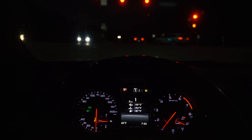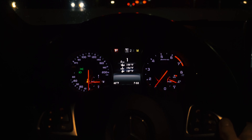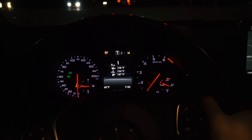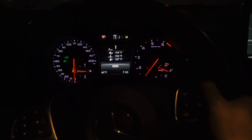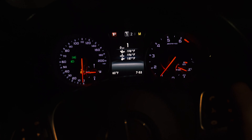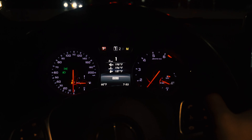I'm going to show you guys how to do a soft launch in the Mercedes 45 AMG. Basically you put it in Sport Plus mode, and you hold it down — you see the hold button.